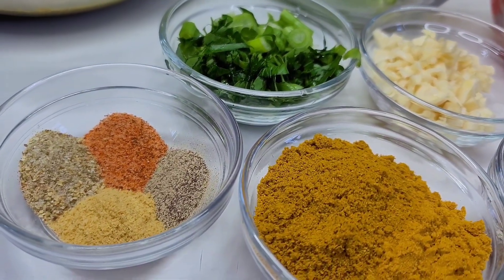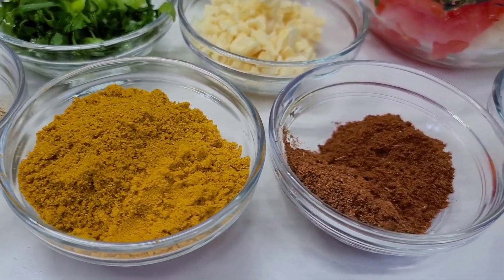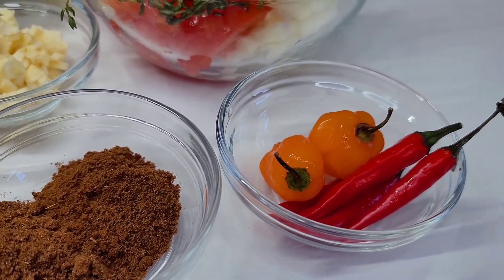I'll be using some complete seasoning, bouillon, creole seasoning, and black pepper. I have my curry powder here with some turmeric, some garam masala, jeera, and some hot peppers.